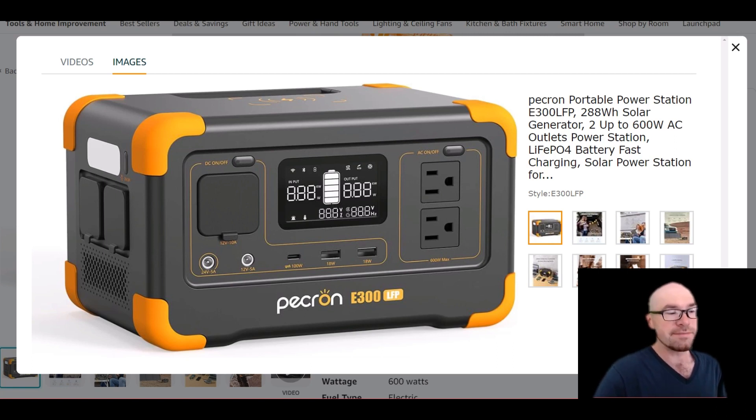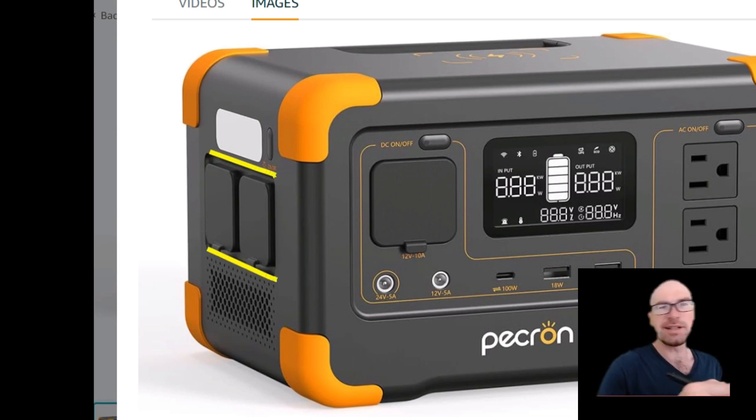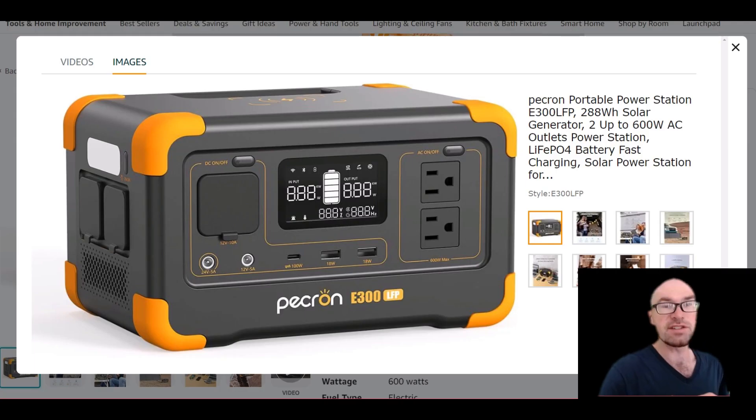It's a budget unit, so you're getting a lot of features for the price, and they're going to have to make sacrifices somewhere. The input ports are all on the side and they're covered, which is interesting.